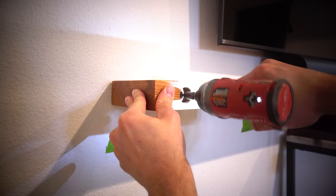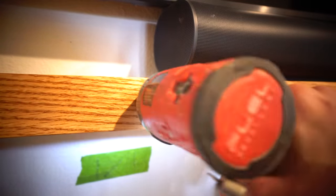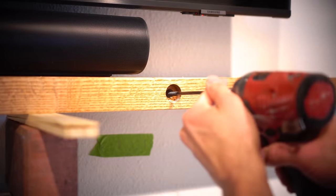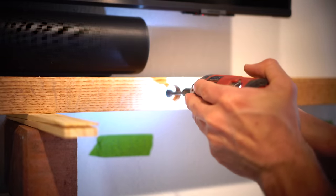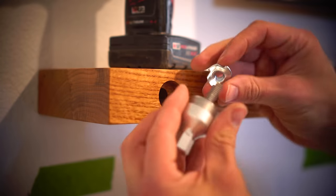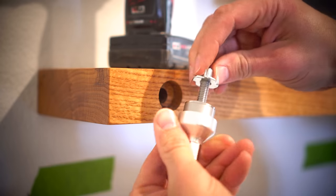As for screws, these are Timberlock by Fasten Master. I've used these on large retaining walls, which is why I know for certain they're extremely strong and durable. With all four fasteners in place I became very confident in the strength of this shelf because I could easily stand on it — though it's for someone else so I don't want to stand on their beautiful shelf.